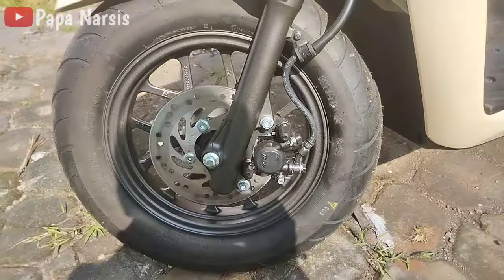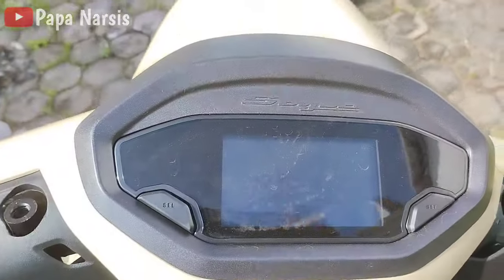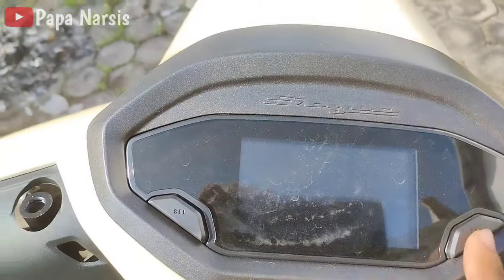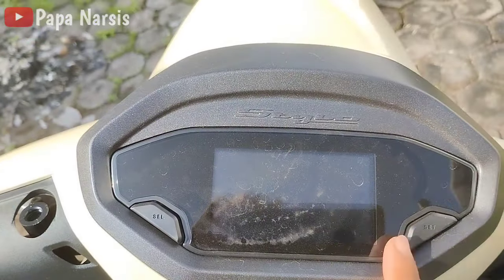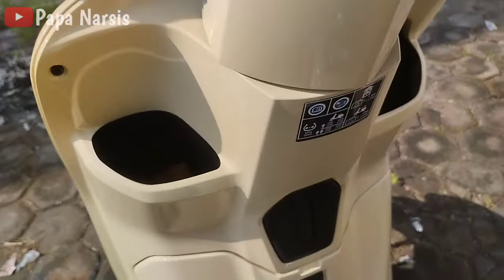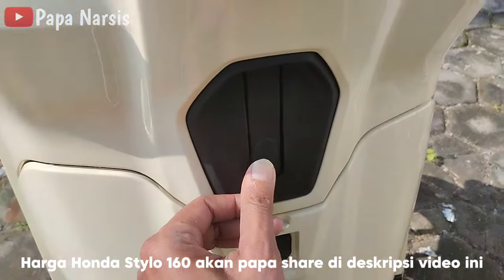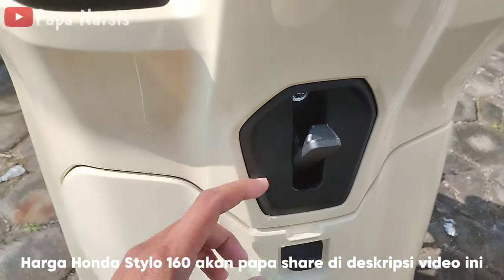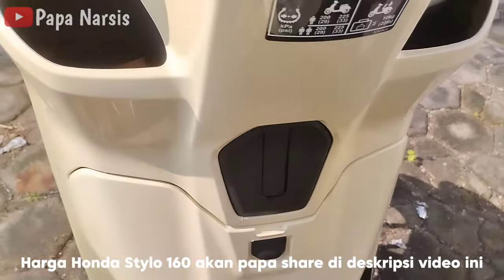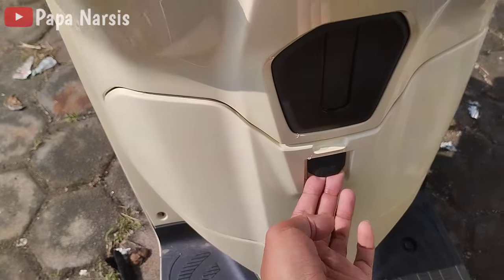Untuk bagian speedometernya penampakannya seperti ini, ada dua tombol sel dan set. Ini masih belum papa nyalakan, nanti di video berikutnya akan papa nyalakan motornya. Di sini juga ada hook untuk menggantung barang, cara membukanya cukup mudah, kita tekan bagian sininya.